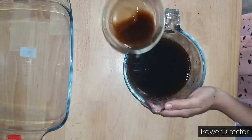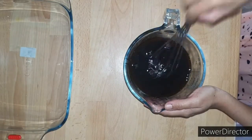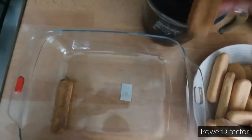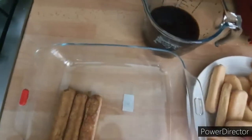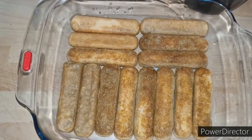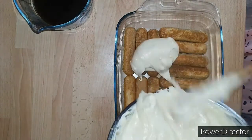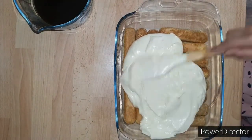In a jar, combine about one and a half cups of strong espresso coffee and 3 tablespoons of rum. Quickly dip half of your lady fingers into the coffee mixture — make sure it is a quick dip, because if you over-soak them the cake may collapse. Arrange all the dipped lady fingers in a single layer in your rectangular dish.